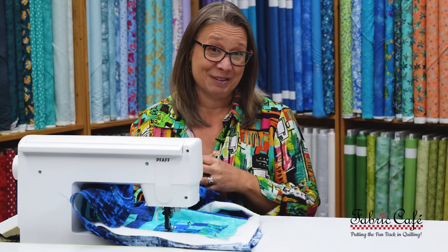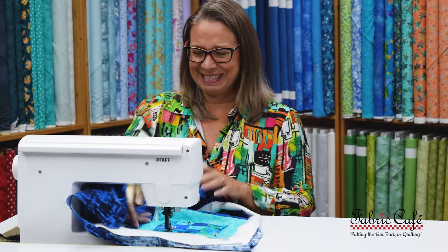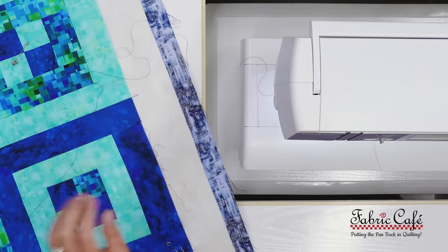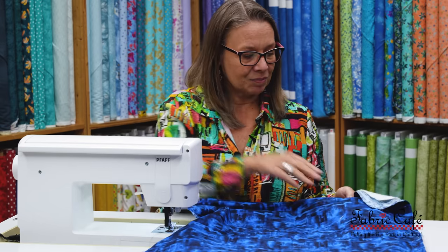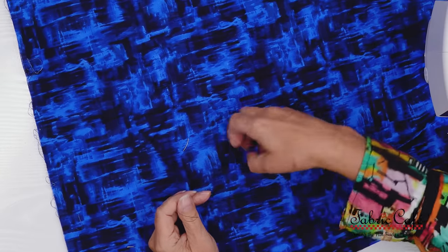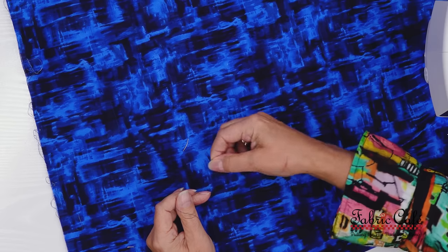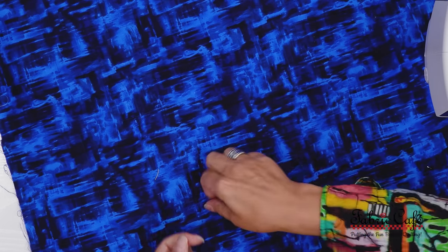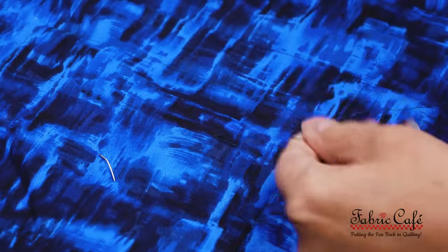I'm going to stop there so I can show you how I finish off. I'm going to pull it out of the machine and leave these threads really long. I'm going to turn it over to the back, then give a little tug to that bobbin thread, which will pull that top thread through. Now I have top thread and bottom thread, and as you can see, it's pulled through to the back. Then I'm simply going to tie these in a little knot, then get a needle and run them in between the layers and snip them. And that's all it is.